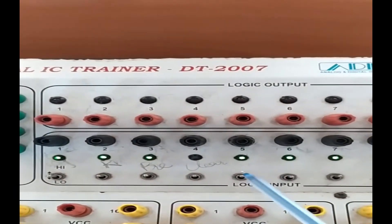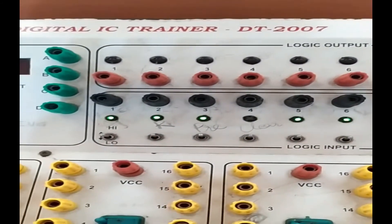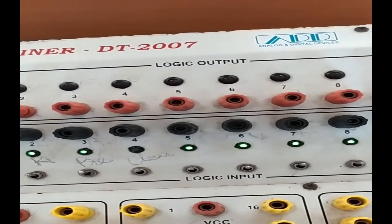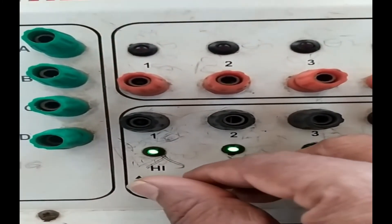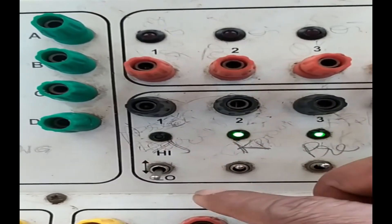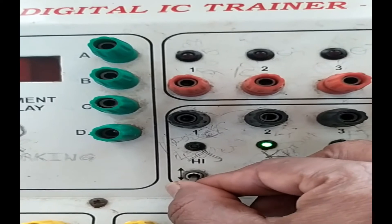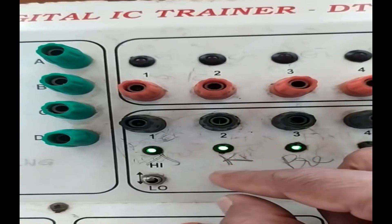There are two sections: the logic input section and the logic output section. Whatever input you give to your circuit goes through the input pins — cables are connected to these input pins. Each input pin has a high and a low setting. Pushing the button up sets it high; pushing it down sets it low, and the corresponding light will glow.